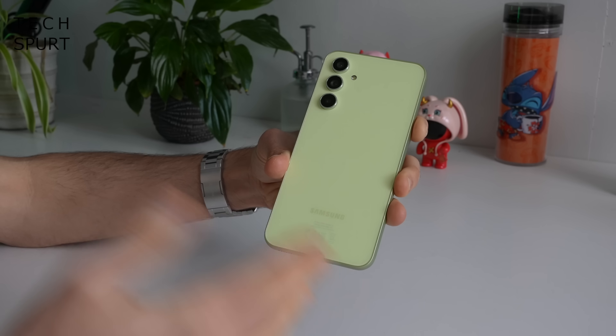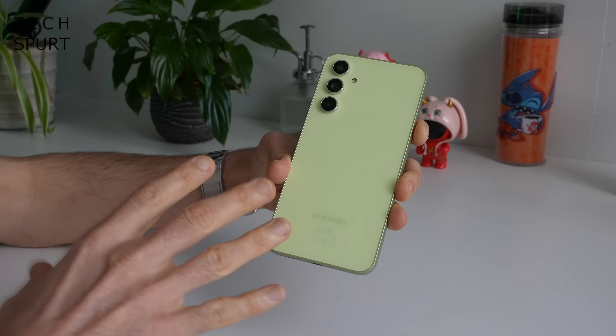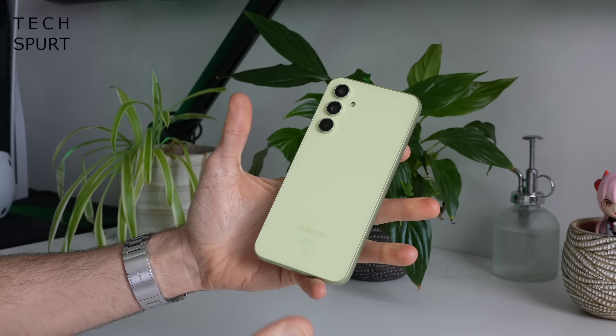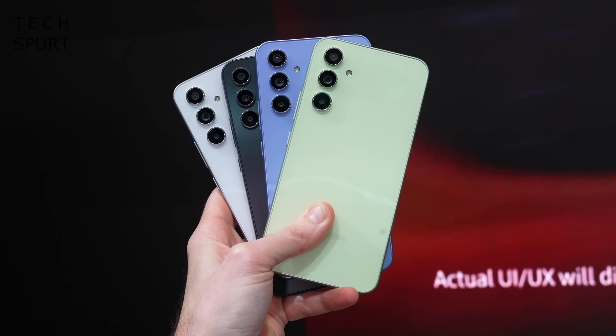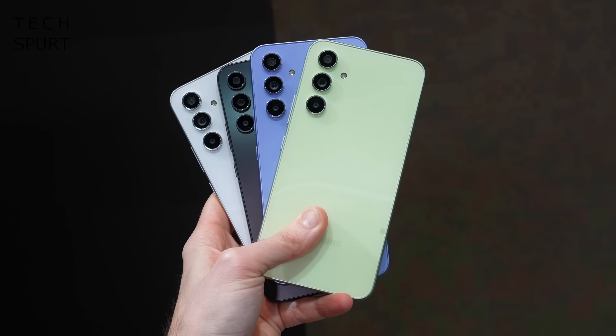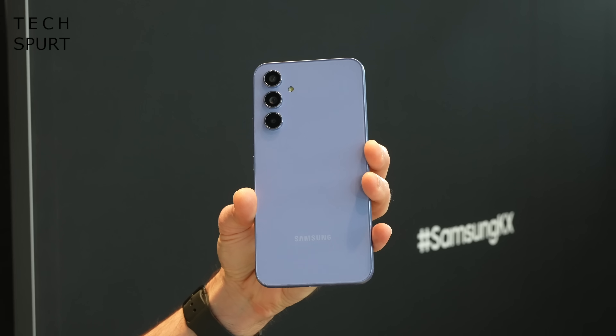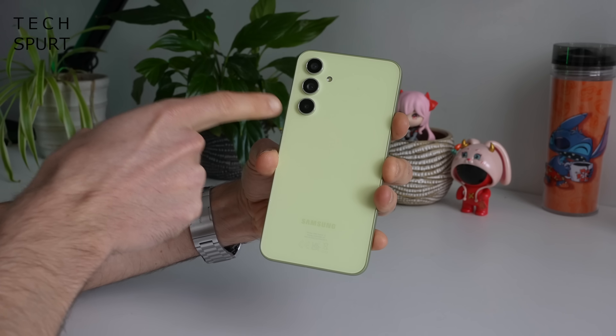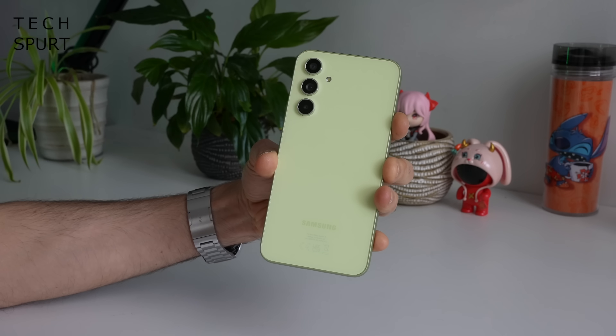After just half an hour of handling this back end is already starting to look a wee bit mucky, but thanks to the bright finish it's not immediately obvious. This is the awesome lime model — is it awesome? Well I think it's rather nice. You can also grab the Galaxy A54 in awesome graphite, awesome white or awesome violet. Personally the awesome violet just reminds me of those parma violet sweets you used to find in a pick and mix — absolutely rank confectionery.